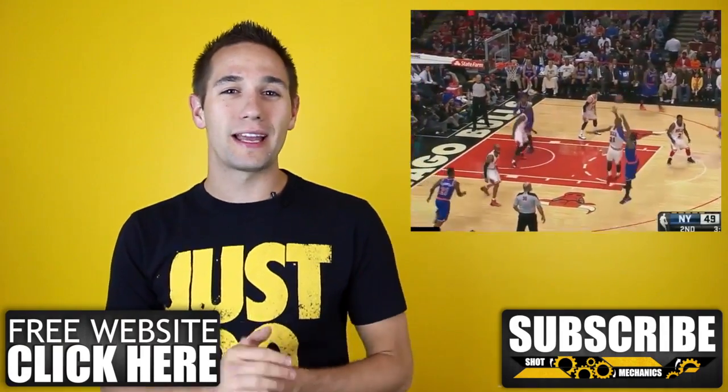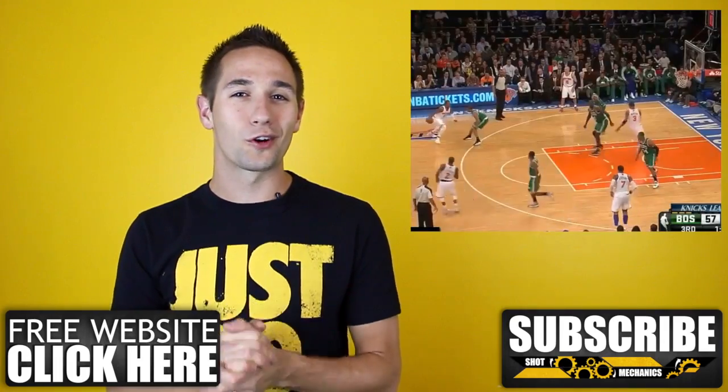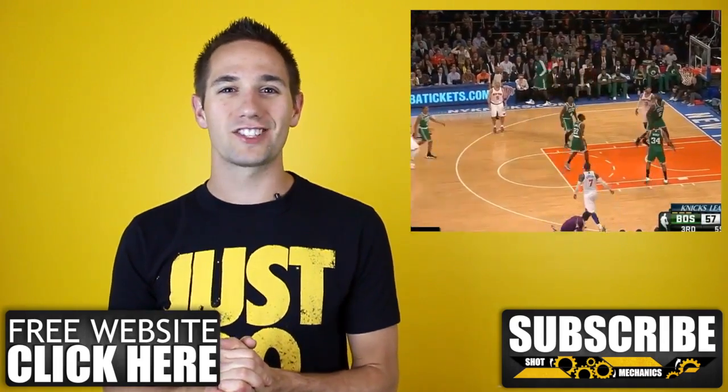And if you like what you see, show us a little love by hitting that subscribe button in the bottom right-hand corner. That way you can get all our videos as soon as they come out. All right, let's check it out.